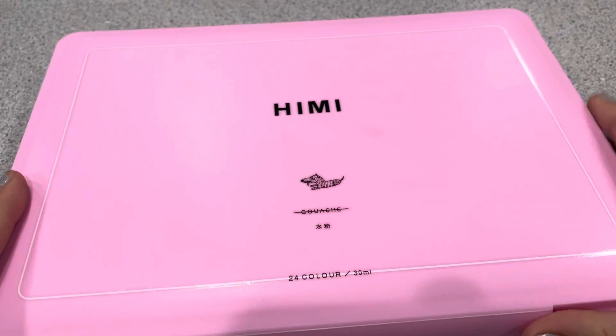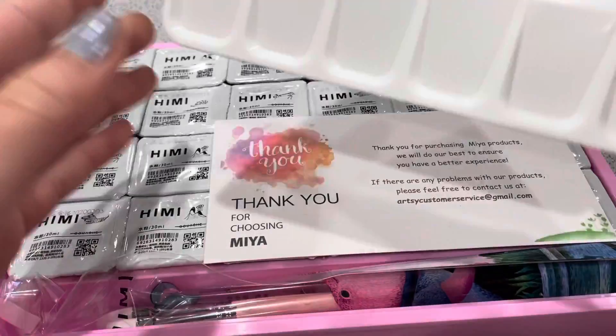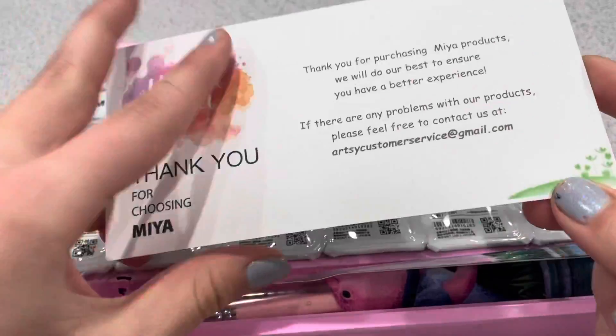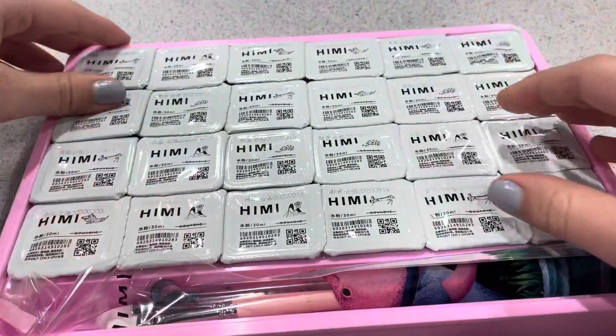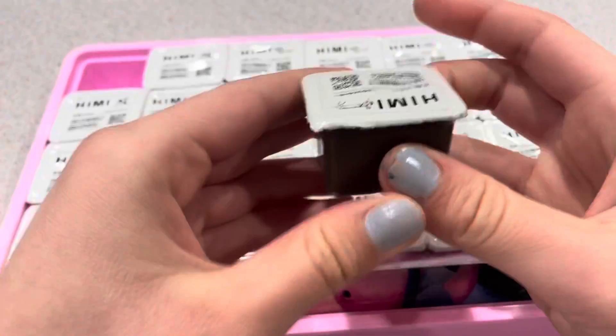My first impression upon opening these — I don't really know how to say them, "Himi" or whatever — was that they were very nice. They gave me a nice big palette and a pretty thank you card. I don't know how to say it. I got a 24 set; I think the other is an 18. I'm not really sure what the normal one is. It's in this pink box.